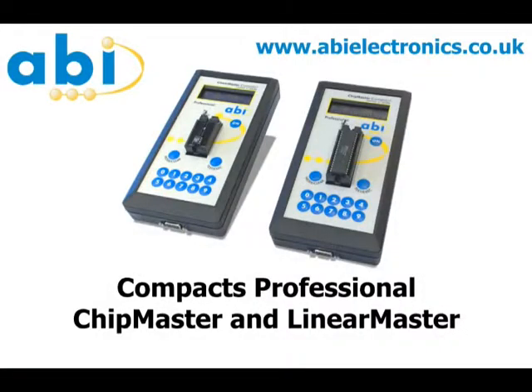For more information about this product, please visit the ABI Electronics website at abielectronics.co.uk.